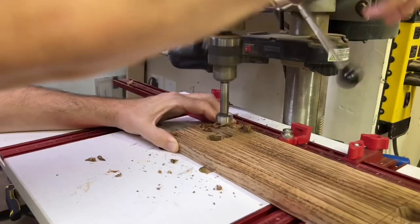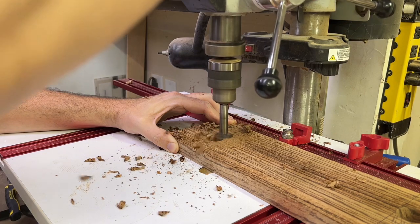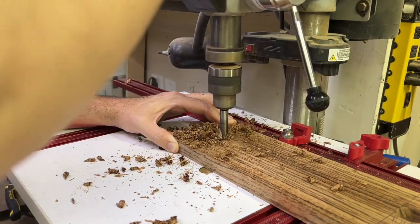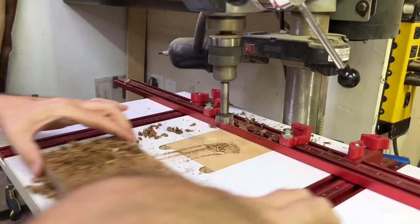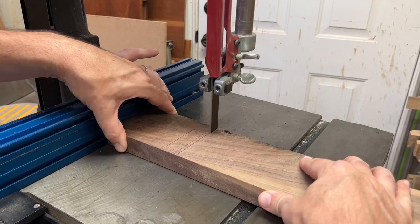I thought about some ideas and decided on picking a piece of zebra wood and some walnut, and just kind of wing it and come up with a mount of some sort. I looked at some ideas online and came up with this idea of my own. Here I'm cutting the walnut down.